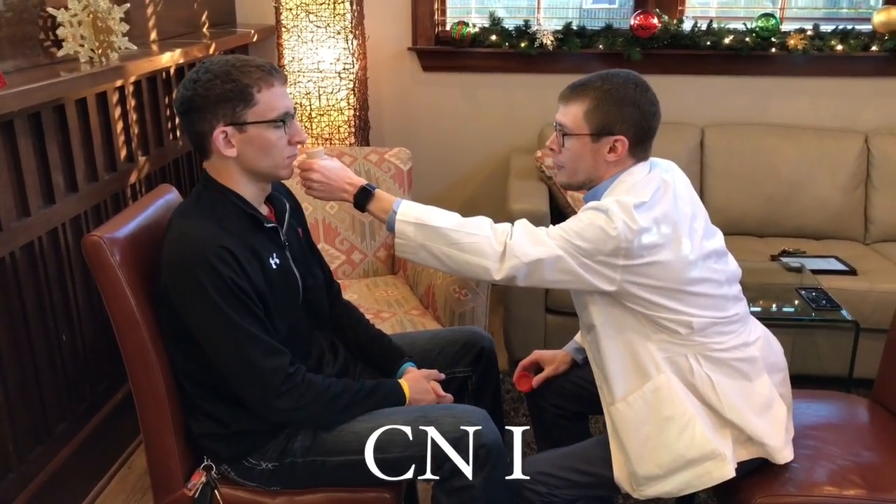Alright, I want you to close your eyes. I've got a substance that I want you to smell — let me know if you can tell me what it is. Patient: Smells like cinnamon. Cinnamon — very good. And that is testing cranial nerve one, the olfactory nerve.